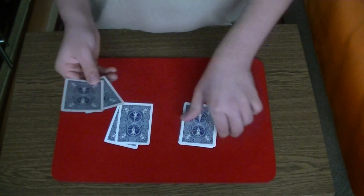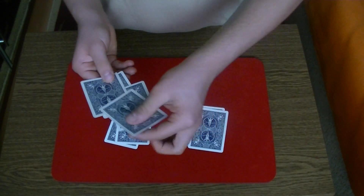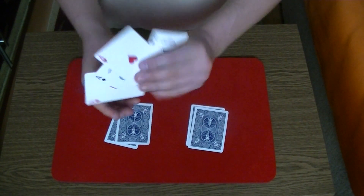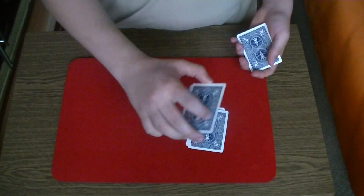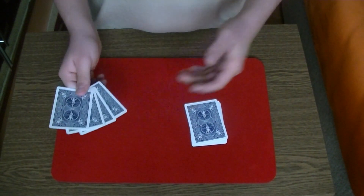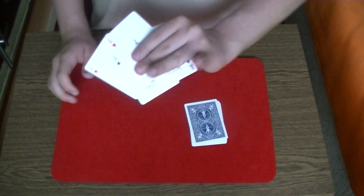Now what you do is you take the two red ace of hearts — you put one of them in the middle and one of them on top of the spades, like so. Then you take the pile on your right and place it on top of this pile. Now you want the spectator to choose a number — one, two, three or four — and you have to force one of the ace of hearts.